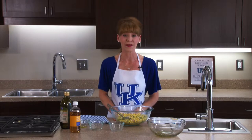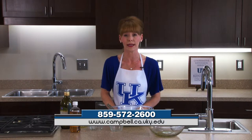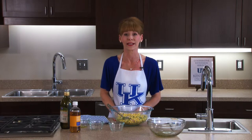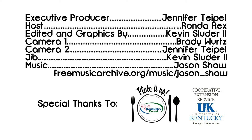If you'd like a copy of this recipe, please call our Campbell County office at 859-572-2600, or visit our website at campbell.ca.uky.edu. Join us again for another Plate It Up segment — we'll see you next time.